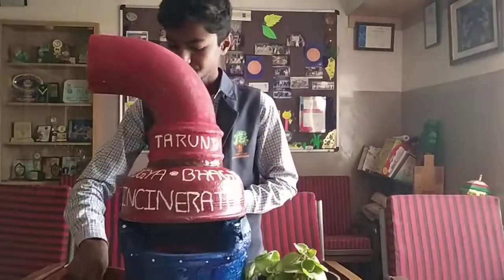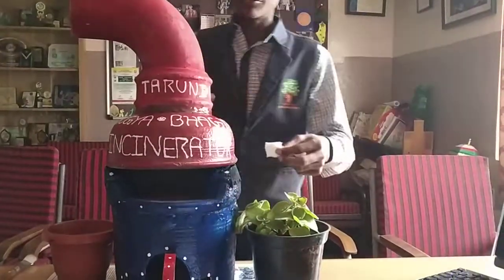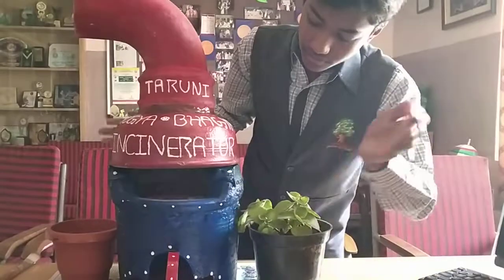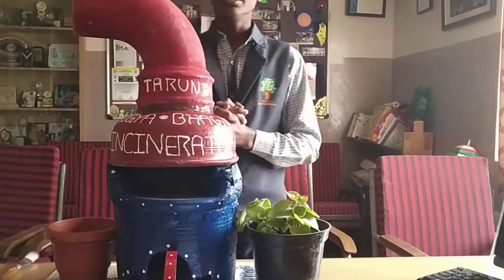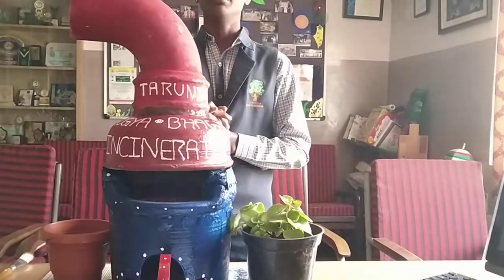Now let us demonstrate. This is the sanitary napkin, and this is the place where we put the sanitary napkin — like this. This heating filament can incinerate 1 to 5 sanitary napkins at a time, taking around 10 to 15 minutes.